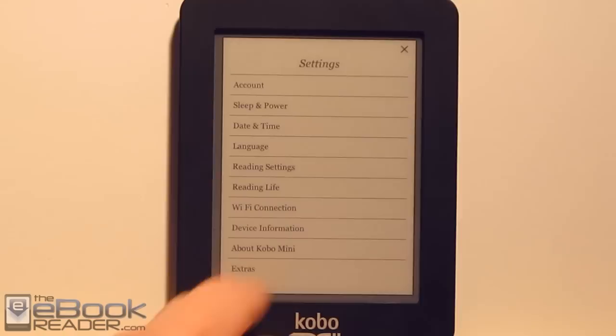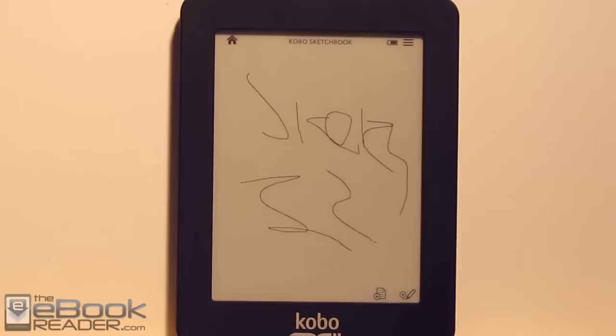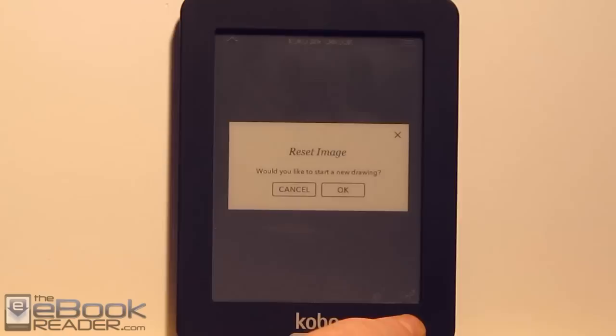Down in the extras section, we have a couple of different features. There's a sketch pad — basically you can do little on-screen sketches, though it's not real accurate and it often cuts off a section. You can save these and they get saved as a PNG file, then saved to your home screen.